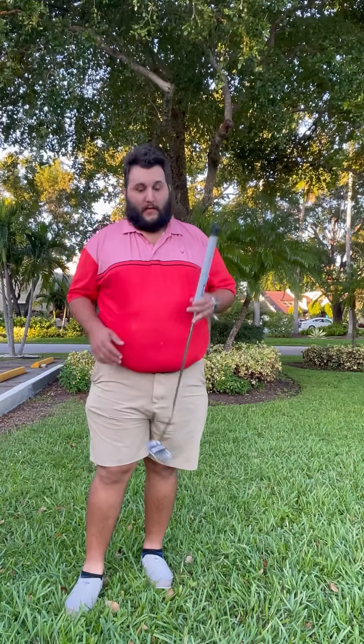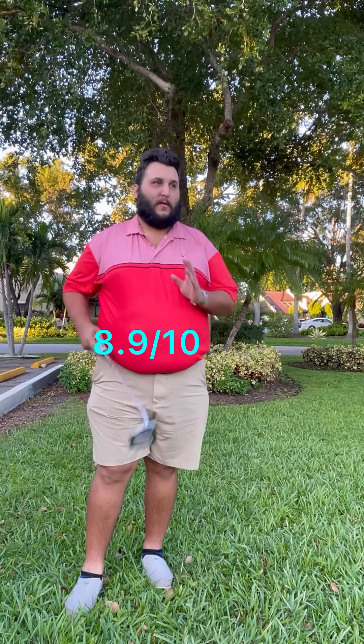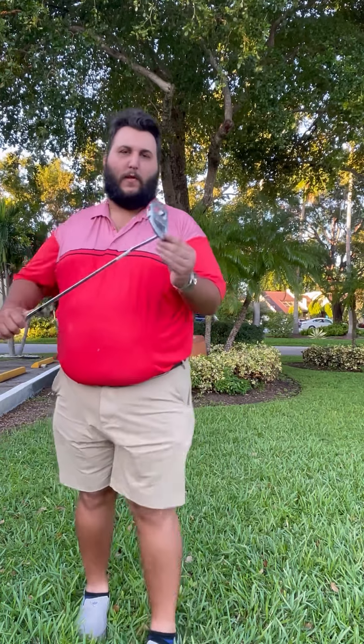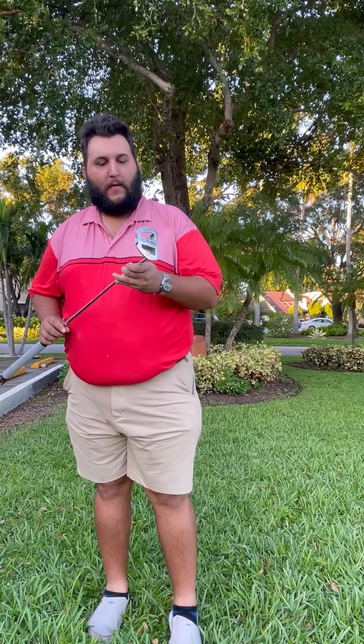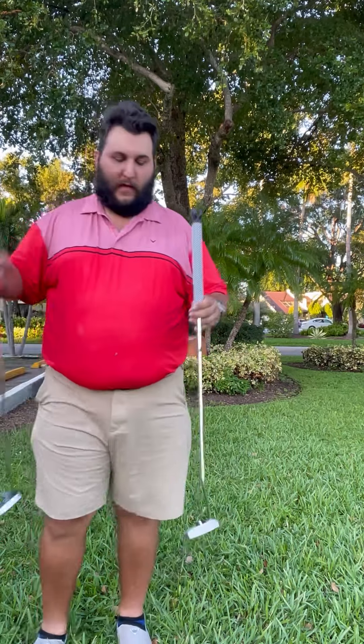For me at least, the Beatrice Tour Edge putter definitely had a way hotter face. As soon as you made contact with the ball, the ball was launched forward. It's got a hollow situation in the back. I found the platform was a lot better for laying it down and seeing where you're going to putt, and I like the alignment aid. I really think the Tour Edge Beatrice was a better value — it was only a $99 purchase at PGA Superstore — and I really think there's no comparison between this putter and the Odyssey.